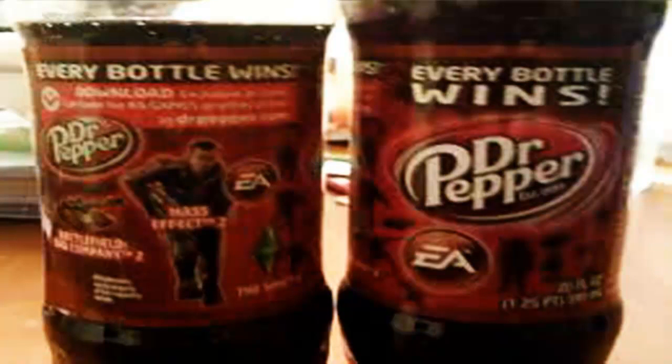Alright guys, step one is simply just go to any local store and look for a bottle sort of like this one. It'll say 'every bottle wins' or 'every bottle cap wins.' If you see this bottle right here specifically, just pick it up at the store and bring it home. There's gonna be a code under the cap, and since it says EA on it, it's gonna allow you to enter a code on a website to get the items or unlockables that you want.